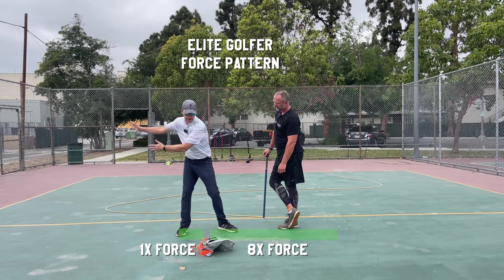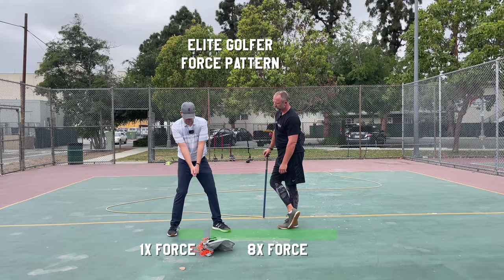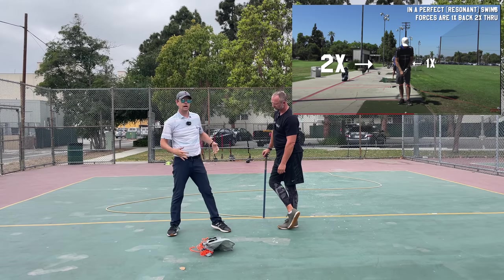Really good golfers swing in what he calls resonance — they do one part back, two parts through on every full swing. When I was doing that, I was trying to feel about 10 pounds of force this way, and then push with 20 pounds of force that way, drop the club, and then try to repeat that.